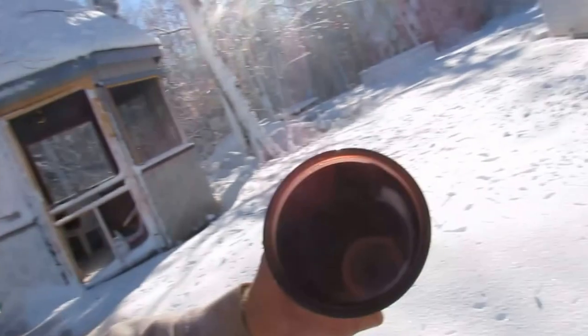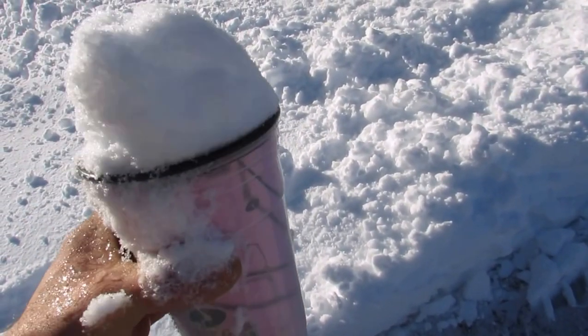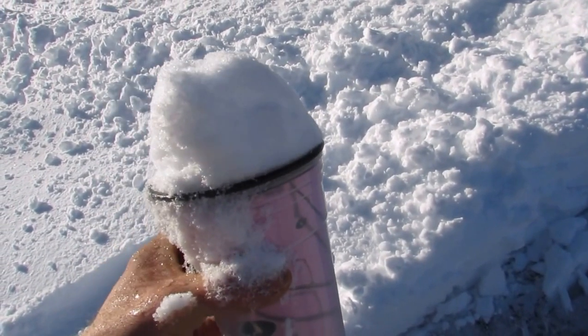We're going to take a cup and fill it up full of snow, and then we're going to end up going back inside and putting this in our pot so we can have coffee later.